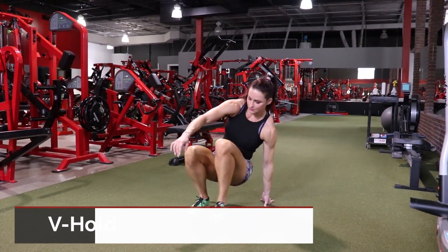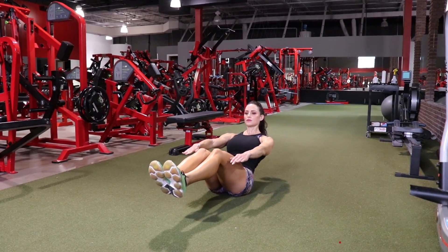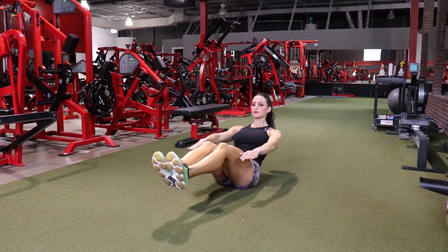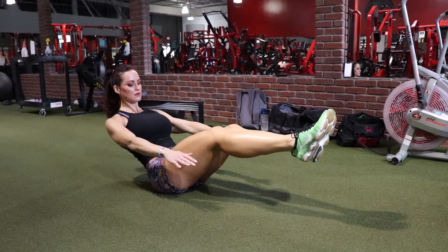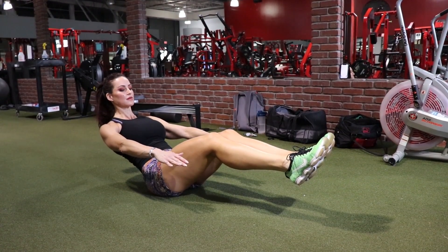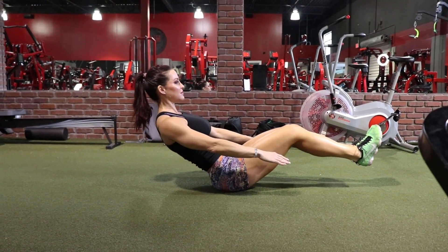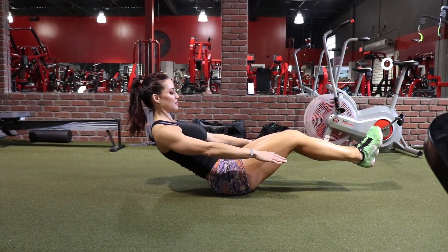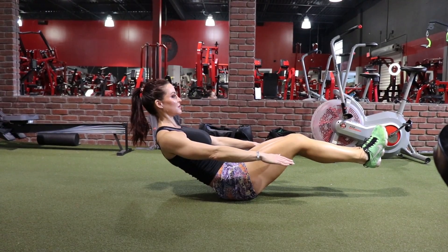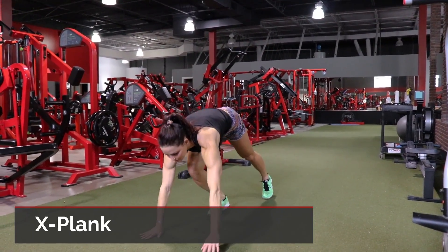The next exercise is going to hit the abs — this is an isometric V hold. One of the reasons I love this exercise is that it's going to work your TVA, which is that internal girdle, the musculature under the six pack. I love working this over working the six pack because it will actually tighten the waist and make the waist smaller over time. Think about balancing on those sit bones, keeping your body nice and stiff.